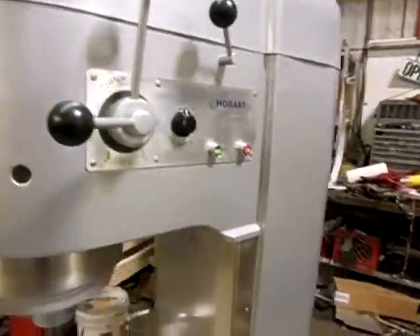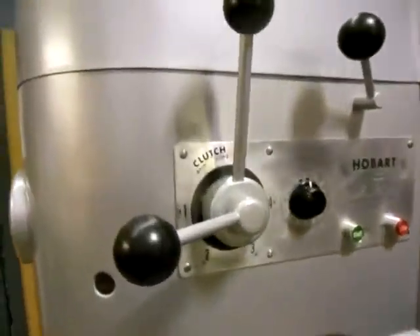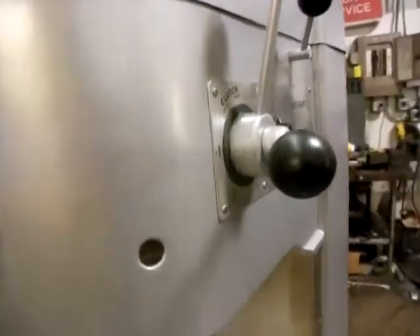When we get these mixers in, they're not quite in this good a shape. We take everything apart, paint what needs to be painted, clean up everything that needs to be cleaned up — which is everything — and replace whatever parts are bad.